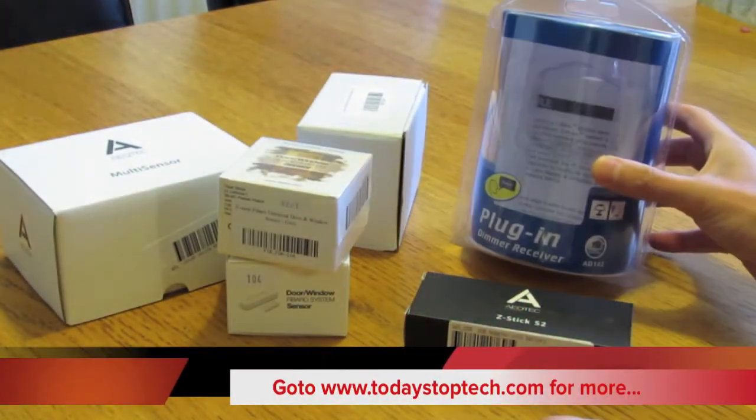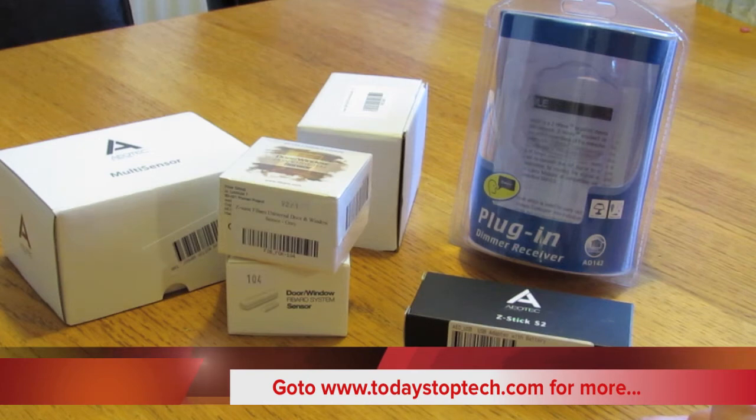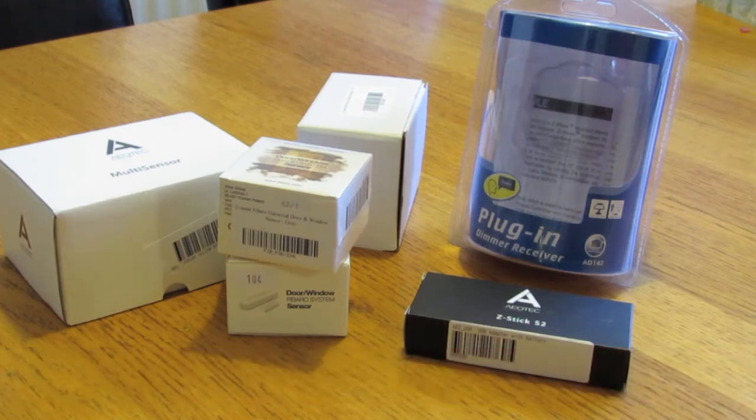Those are all the bits of kit we've bought. We'll do a review of each one and show you how we get them set up with the Mac and the particular software we're going to use. That's it for now — see you when we start doing the individual reviews.